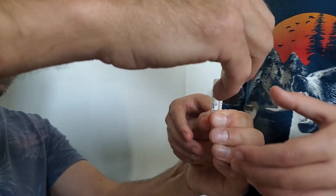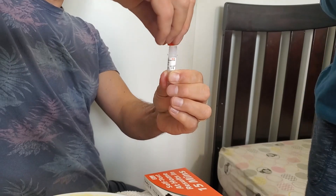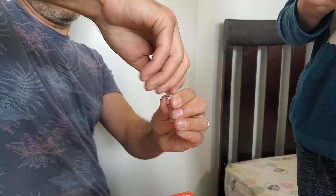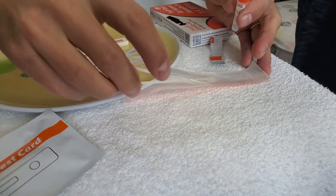Now I have to squeeze it and pull this out. We put this on, and this part will be disposed of.